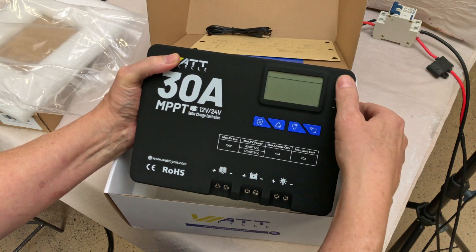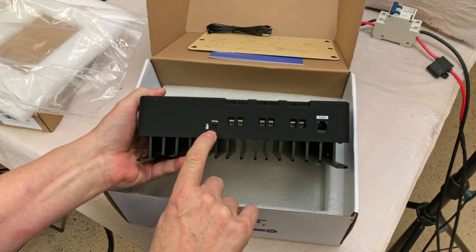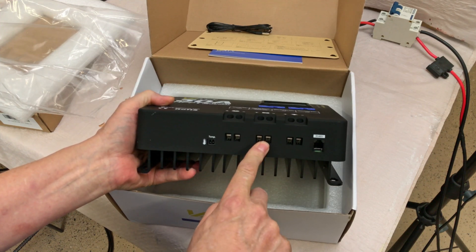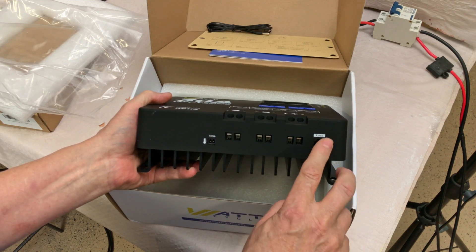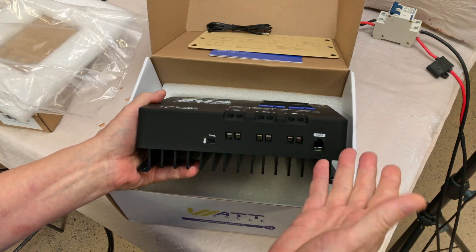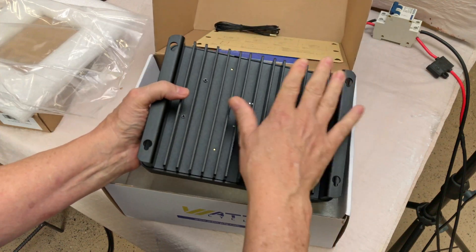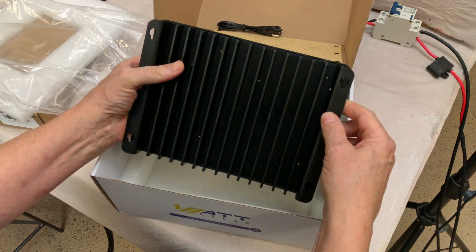It has four buttons, some lights up top, a readout screen, and connectors on the bottom for your temperature probe, solar array, battery connections, and a load connection. You can also plug in the RS-485 port here, and I believe you can daisy chain several of these together if you wanted. There's a real heavy-duty looking heat sink on the back, which is also part of the mounting.